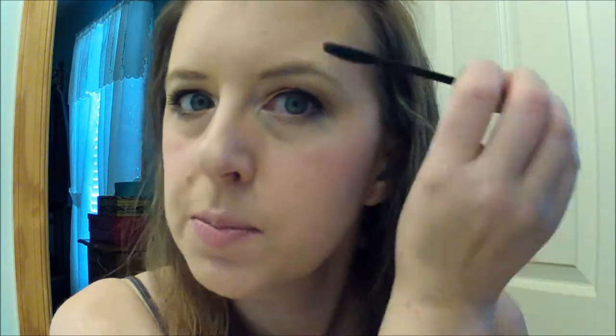Now I'm going to curl my top lashes. Then I'm going to take the CoverGirl Clump Crusher Mascara and put that on my upper lashes. First I use the spin side and kind of push them up, and then I'll use the hump side and work them a little bit more.